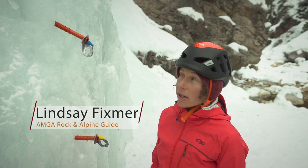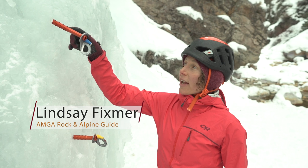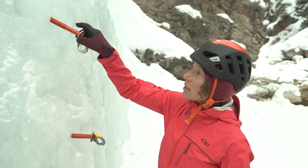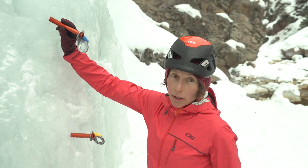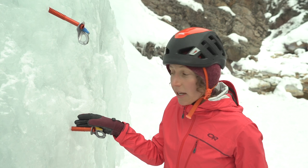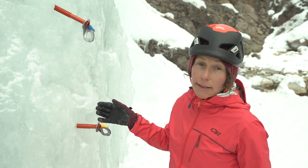Ice screws are super strong. The threads are what hold these screws in. The length of the shaft just helps to get farther into the ice. Tests have shown that at a slight upward angle the screw is the strongest. This can be difficult to place, so if you go perpendicular to the ice it's still incredibly strong, and it's easier to place.